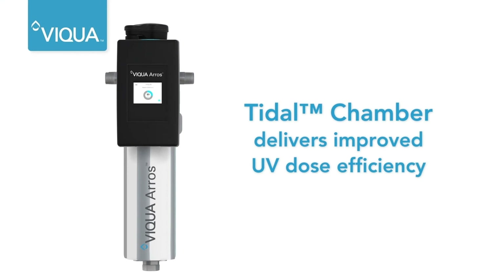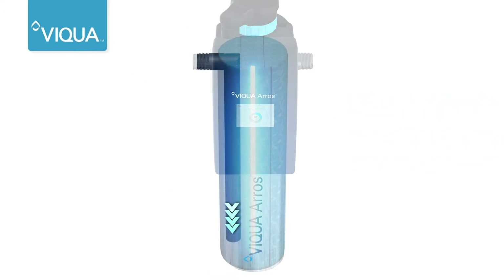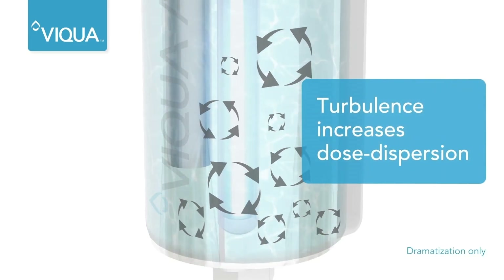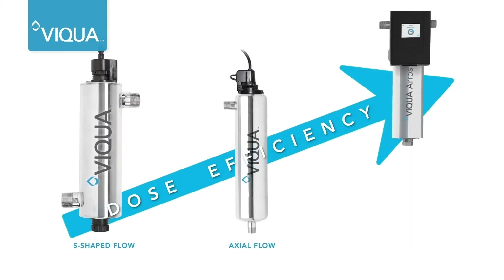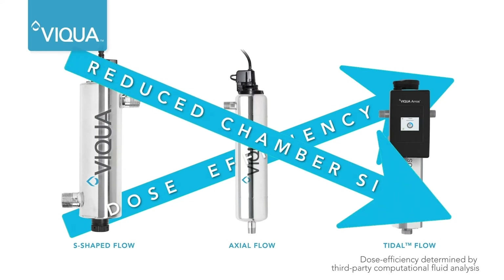This chamber design also optimizes fluid dynamics. Water is first directed downwards, producing turbulence that increases dose dispersion along the lamp. The axial chamber was the benchmark; however, the tidal chamber further improves UV efficiency by optimizing both high and low UV dose paths, setting a new industry standard.